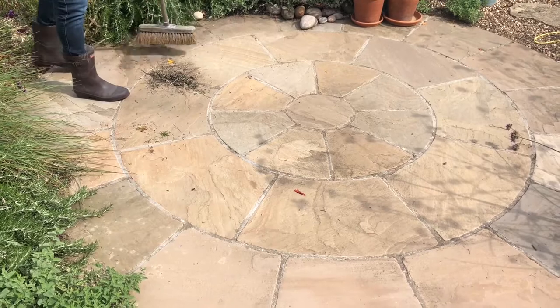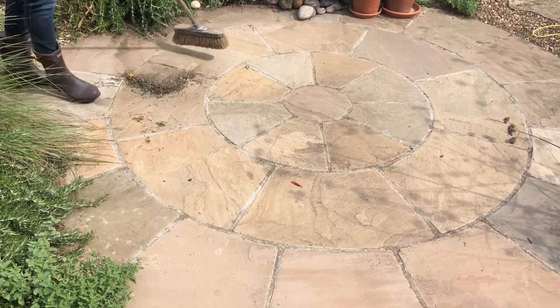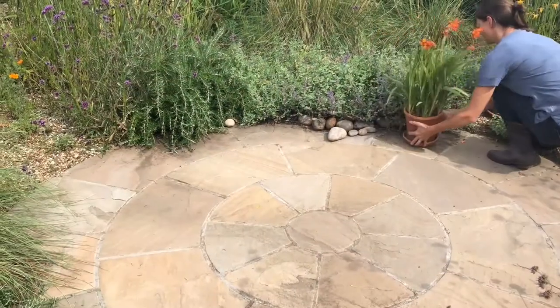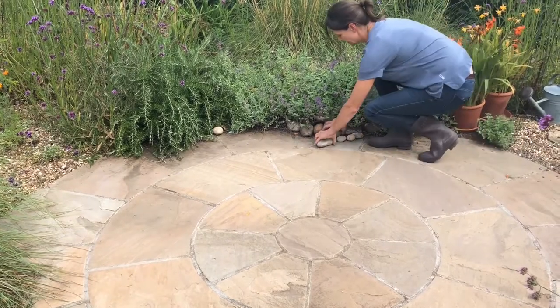The simplest maintenance is brushing. Regular sweeping will remove detritus before it has a chance to accumulate and stain or damage the paving. Regular brushing also offers the opportunity to inspect the paving for any minor defects.